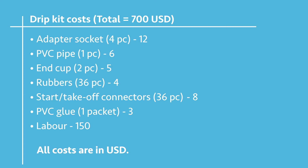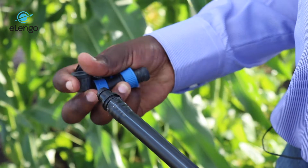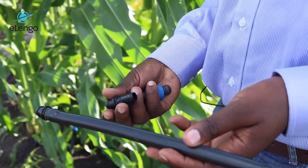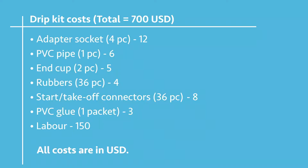The rubbers — placed between the sub main going into the drip to prevent leakage — are 36 pieces at $4. The start and take-off connectors are 36 pieces at $8. The PVC glue is one packet at $3.